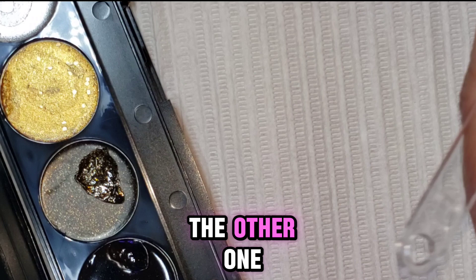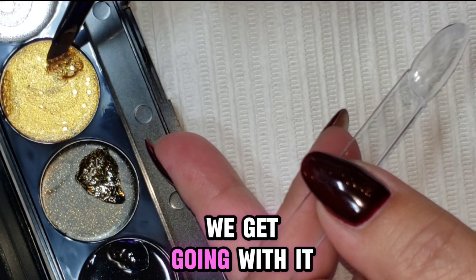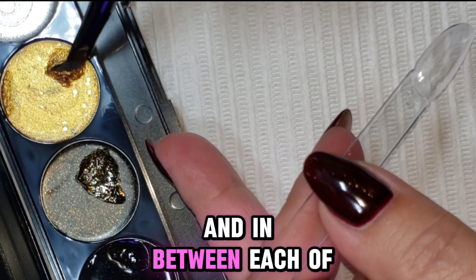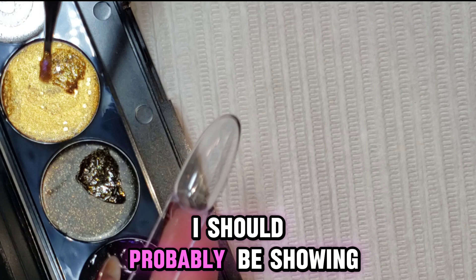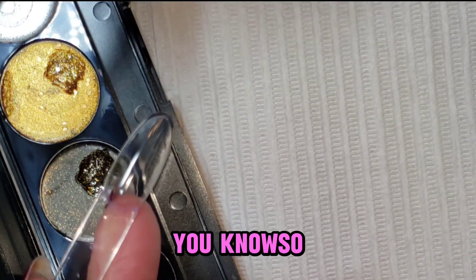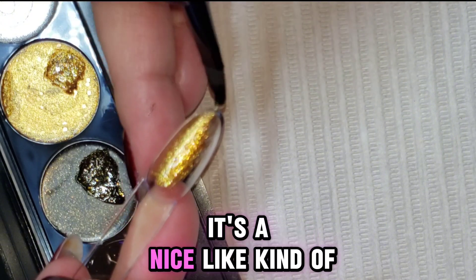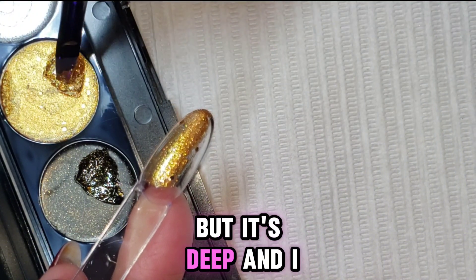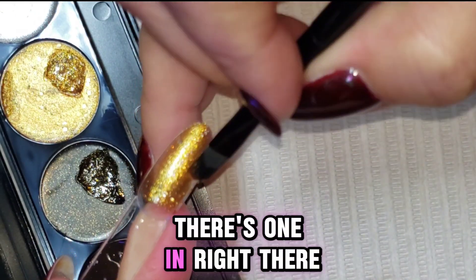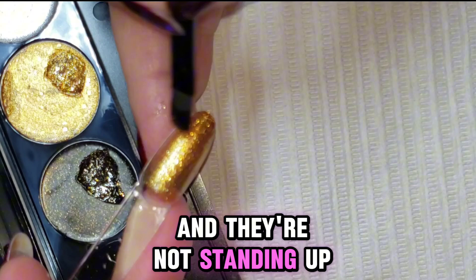This gold looks different from the other one — it looks like there might be some bigger chunks in this one. It's hard to tell until we get going with it. In between each of these colors I'm just wiping my brush on a dry wipe, which I showed in another video. Here we go with this gold glitter — it's a nice kind of yellowy brassy gold but it's deep. There are a couple of bigger pieces but it's going on nice and they're not standing up, which is important.